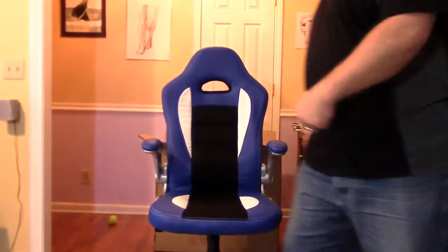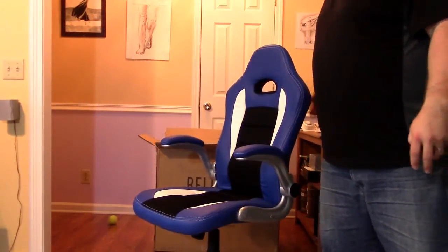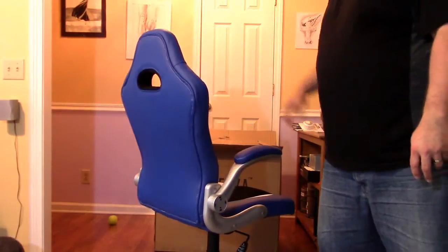I can get up and down just fine, no problems. The chair adjusted really good. It can lock in place where you can't tilt back, and you can swivel around just fine. Unlock it and you can sit back however you want. I like mine high, so I'll set it up — it looks a lot better than my other one obviously.